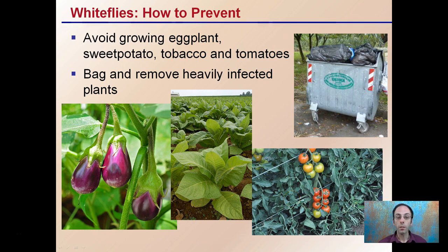You want to bag and remove heavily infected plants to limit any cross-contamination. If you're in an indoor grow, you don't want to pull one plant out and drag it down the hallway because white flies can be picked up in the ventilation and other plants can become infected that way.